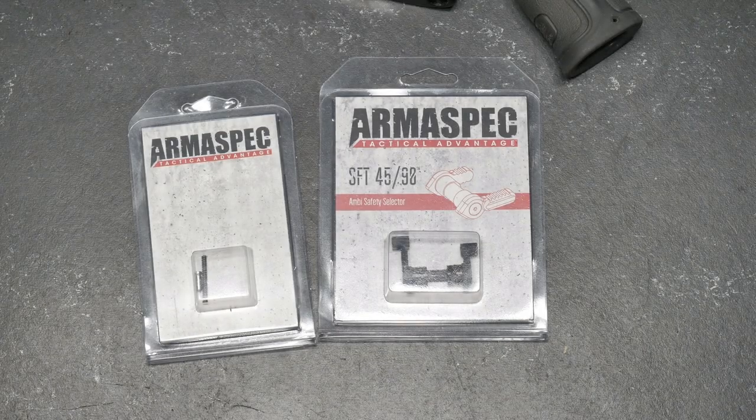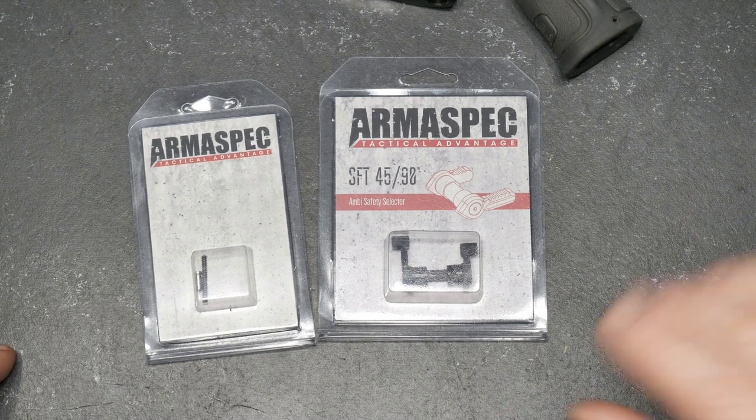All right guys, KB32 here, check it out. We're sitting over here on the review table and the next modification we're going to do to the new 3-gun rifle, which we're going to use at the Tar Heel Challenge, the Microtech Pro-Am, as well as Memorial 3-gun. Those are the three big ones and we're going to be doing some Zoo City, Carolina 3-gun stuff events between those two, but this is just a way for me to get back to being active and not behind a desk all the time.